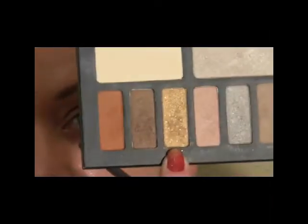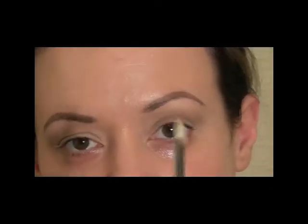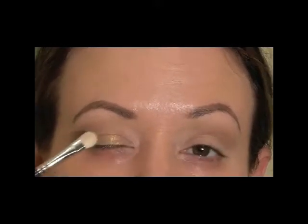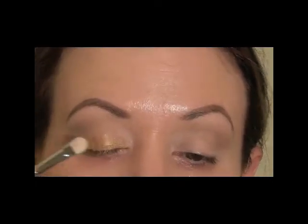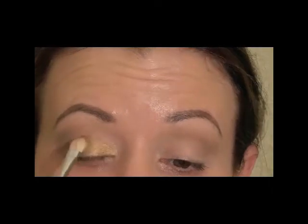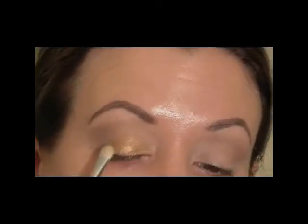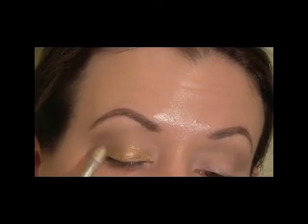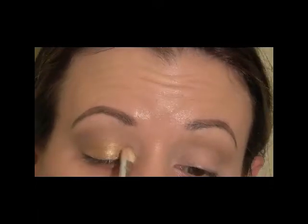Next I'm going to use a really gold pigmented color. I'm going to use a flat stiff shader brush — the same as a MAC 239 — and pick some up on the side of the brush and start by packing that on below the crease. This is really pigmented, a really pretty gold. You can go all the way over to the outside, and by pressing it you're going to have less fallout and get more pigmentation.